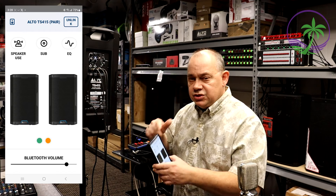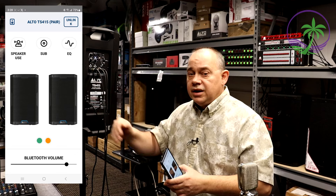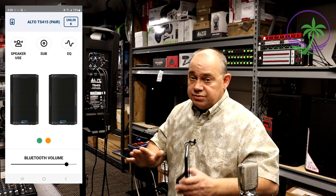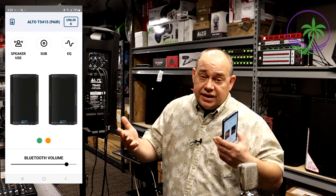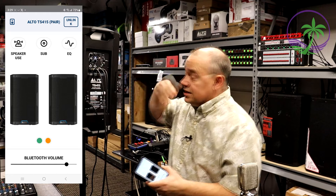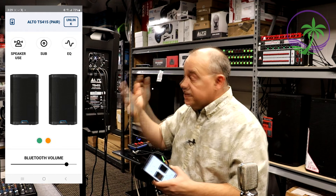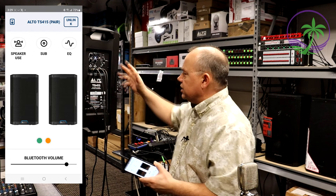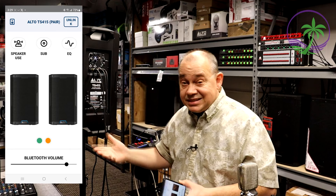There's no display on the speaker, so you do need the app, and it runs on both Android and iOS. On the back, you've got some settings: EQ off, EQ set to live, or DJ. These are all good things that are going to give you better sound. Normally I would have it off if you're using a mixing board — very important.